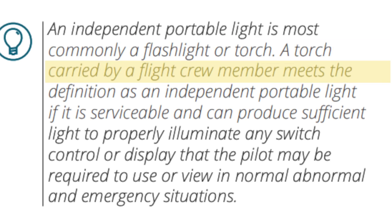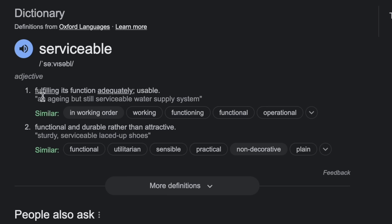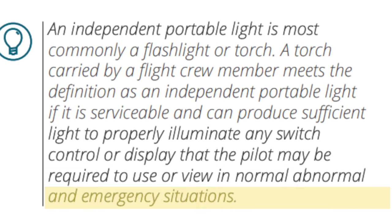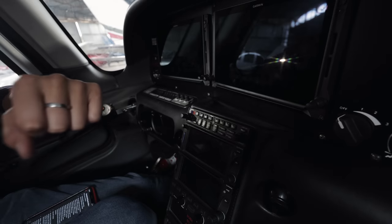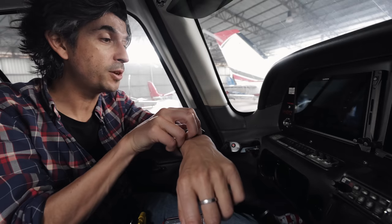I dug into the regulations and found CASA's definition of a torch. They say a torch carried by a flight crew member meets the definition as an independent portable light if it is serviceable — meaning fulfilling its function — and can produce sufficient light to properly illuminate any switch, control, or display that the pilot may be required to use or view in normal, abnormal, and emergency situations. Just taking that 'properly illuminate any switch or display' — if I turn it on, even in the daytime here, you can see what a difference it actually makes to illuminating everything on the dashboard in front of me: my main switches, my comms panel. It's clear this would do an effective job of illuminating any area of the cockpit that I might need in an abnormal situation.